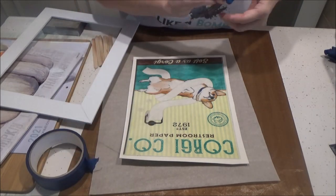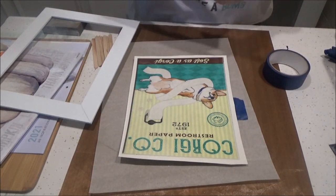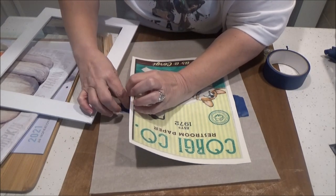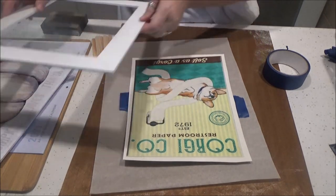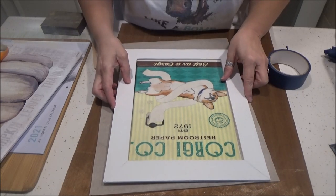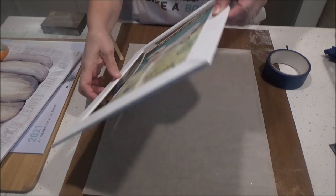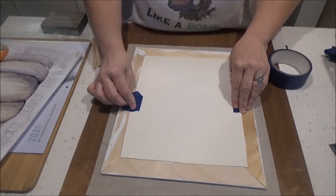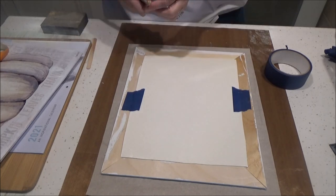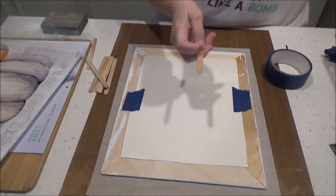I'm just going to put a couple pieces of painter's tape and then position my frame over my picture. Then to hold my picture in and stabilize the frame a little bit, I'm just going to hot glue some popsicle sticks on the corners.